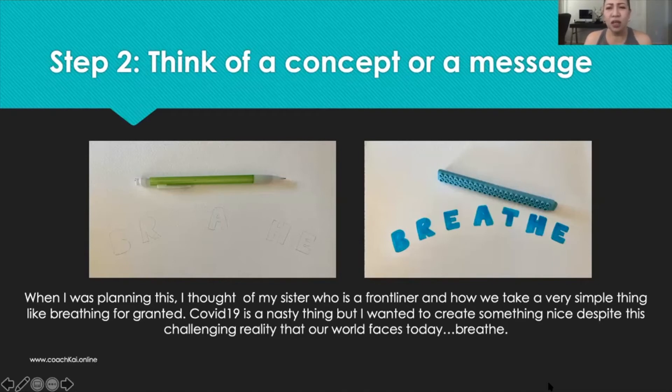Ever since COVID started, one of my sisters — her name's Mahalia, she's based in Batangas — she is a nurse there and she helps swab patients and cares for them. As she was telling us these different stories about people and their concerns and their worries, it occurred to me how much of a sacrifice my sister is doing. Not just her — so many people around the world are sacrificing a lot so that others can breathe easier. I wanted to dedicate this project to all of the frontliners out there, and that's why I thought of the word 'breathe.'